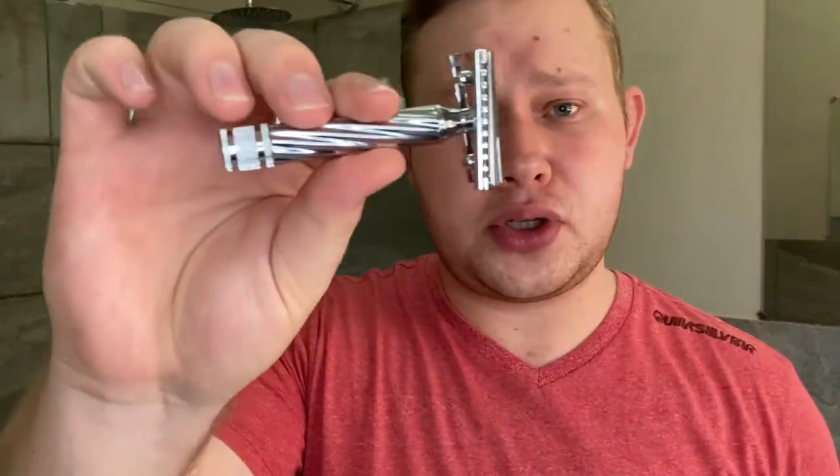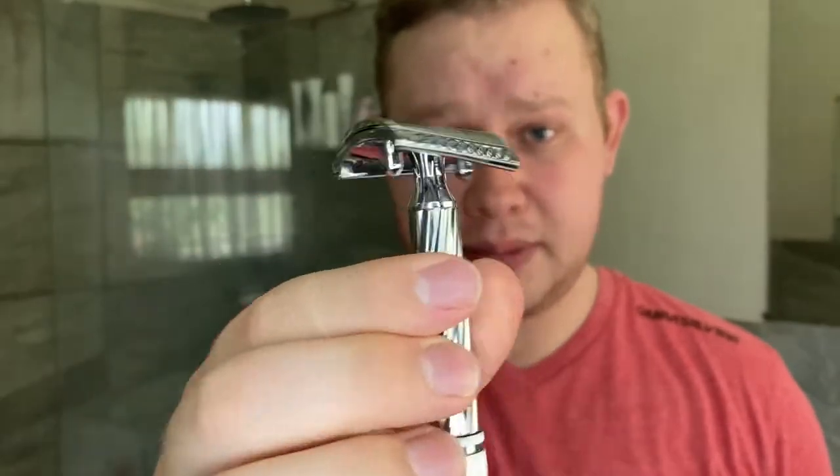The razor I'm using today is the Fatip Lo Storto Slant razor — it's a closed comb. Someone commented a few months ago when I last used this that the videos they'd been watching, all the other YouTubers had the open comb, so they were a bit confused. You also get a closed comb version of this razor. I already have the open comb Fatip Piccolo, so I'm excited to shave with this again.